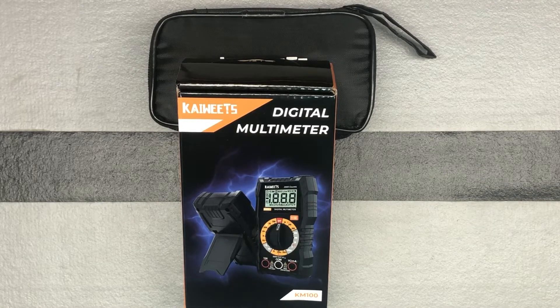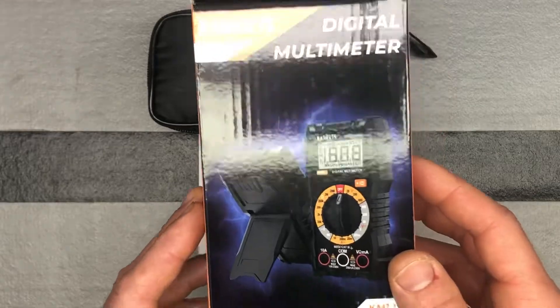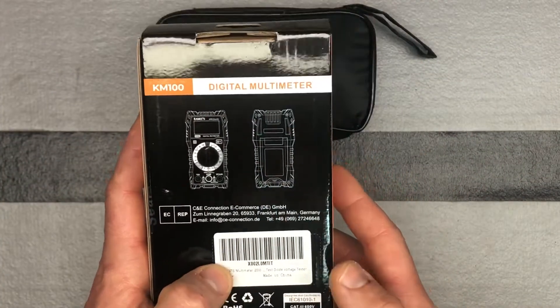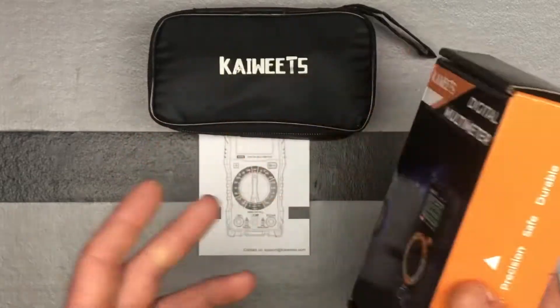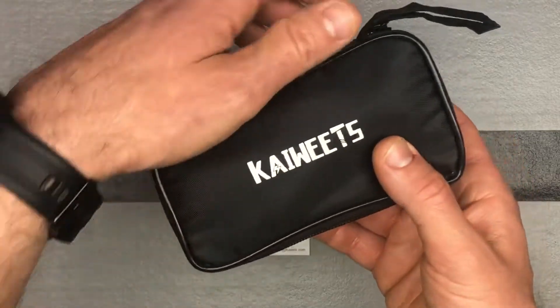The only thing it does not support is AC current. It does DC current but not AC current. Kaiweets is a good brand that makes lots of different digital multimeters if you start looking for Kaiweets on Amazon.